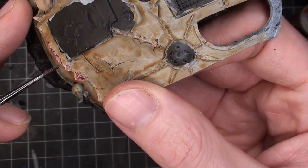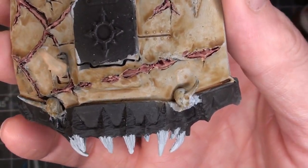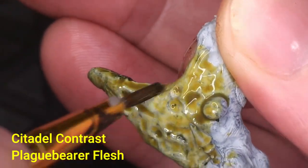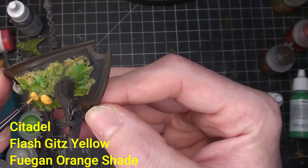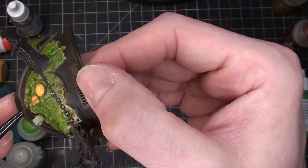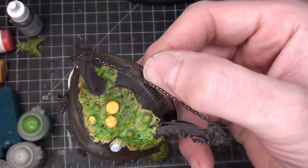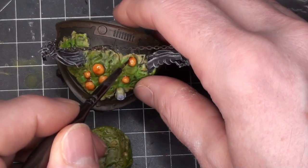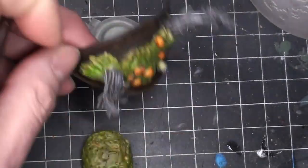Once that's dry, just giving it a wash with Citadel Carroburg Crimson Shade, hitting all the little fleshy parts that have broken through the skin, and then hitting the areas around it to give it a bruising type of look. This is Plague Bearer Flesh contrast paint on the tabard that I decided to switch out. Then painting the pustules — starting with Flash Gitz Yellow and then some Fugan Orange contrast paint after that's dried up. A little dry brushing on the branches — just a mix of gray and brown.